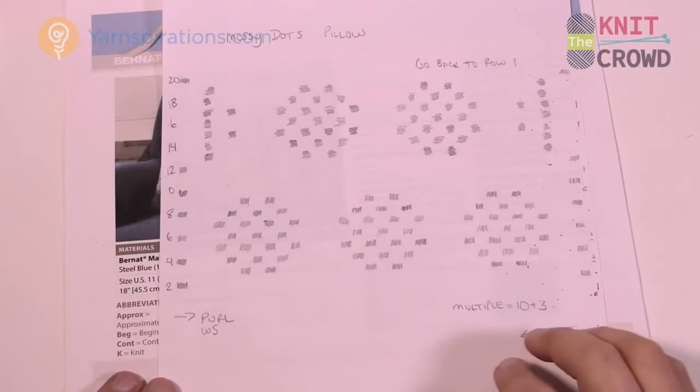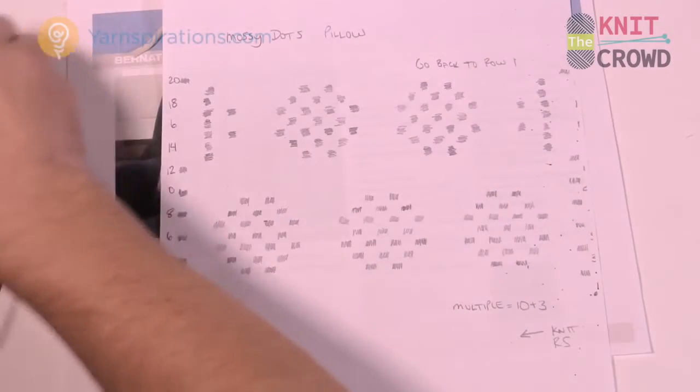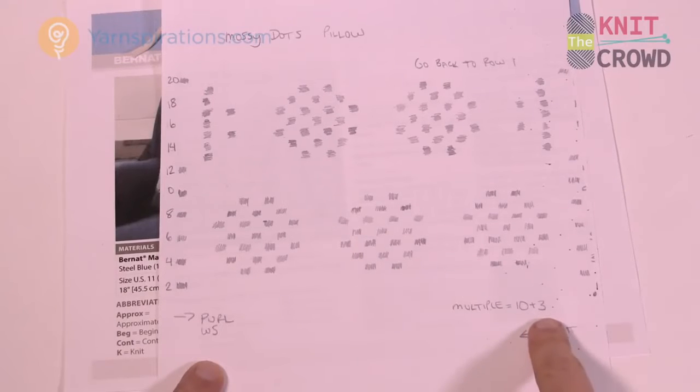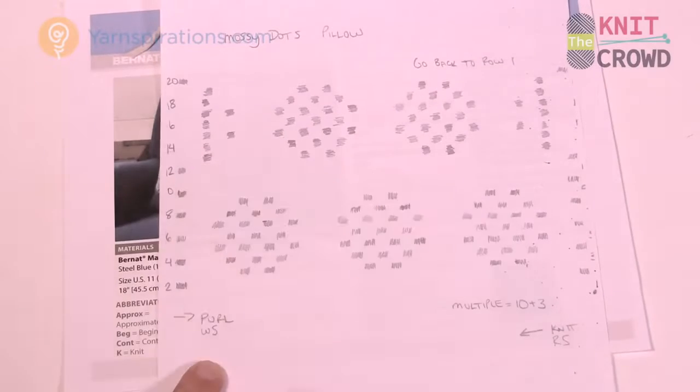You need an 8mm size US 11 knitting needle today, and we don't have too many stitches. If you want the repeat pattern — say you want to do this for something else — the multiples are 10 plus 3. So you go 10, 20, 30, 40, 50, and stop whenever you want, but make sure you add 3. You need that 3 because these dots are split in half, just like you see here. So it's multiples of 10 plus 3.